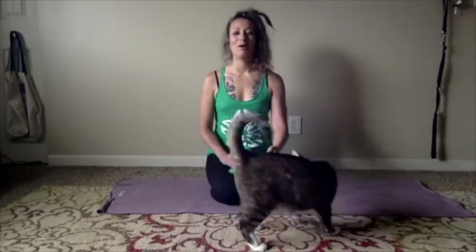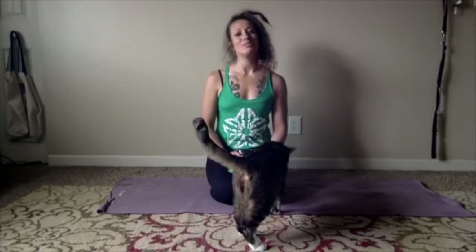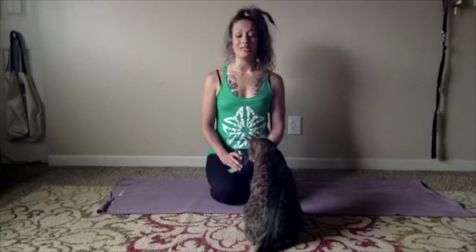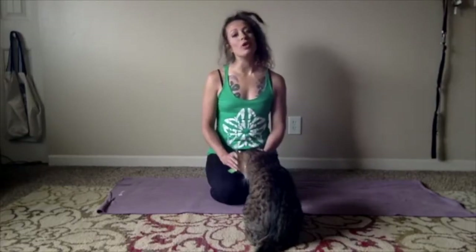Take four more rounds of breath here, really continuing to build up the relationship between breath and core. See if you can pull your abs in even deeper with every exhale that you take. Couple more rounds of breath here — big inhales, strong, powerful, audible exhales. One more time: take a deep breath in. This time as you exhale, begin to slowly draw the knees into chest and keep your core engaged to help support your lower back as you do.